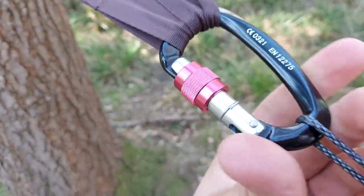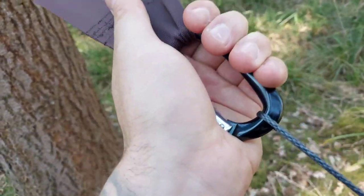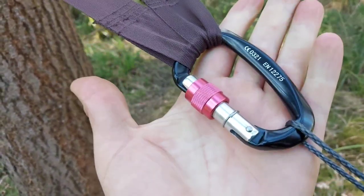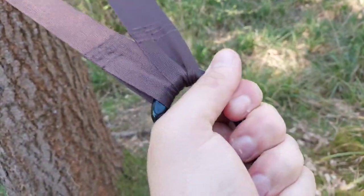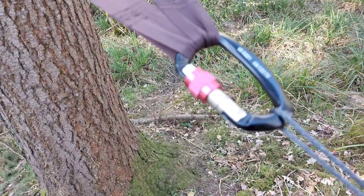I swapped out the DD carabiners for slightly heavier duty ones. These are absolutely robust — still quite lightweight — but they're really not going to budge anywhere. So that was another little mod: swapping out the DD ones for some ones I got online.